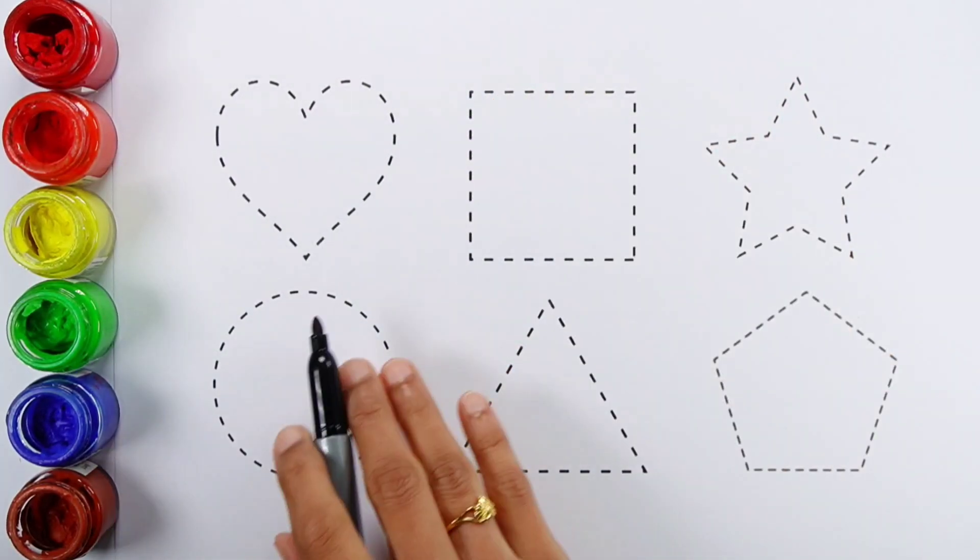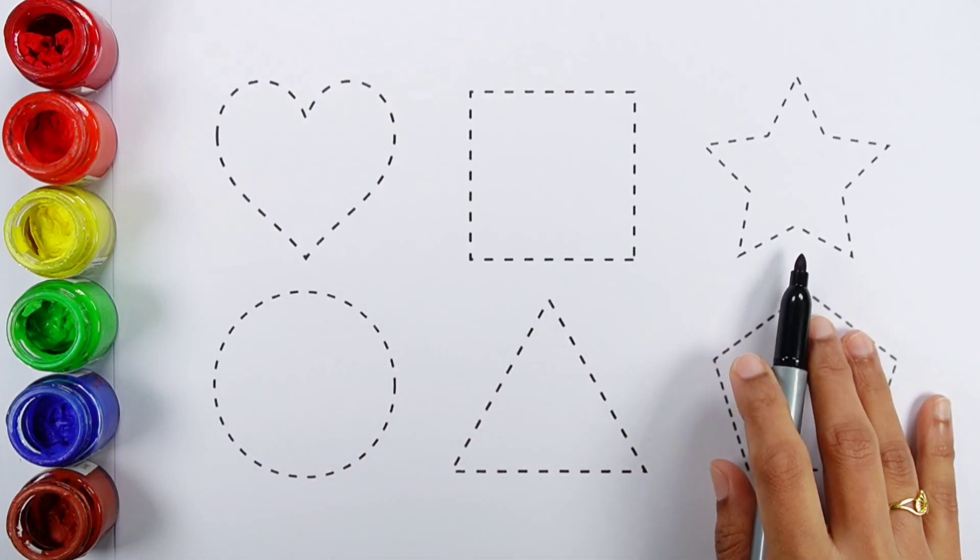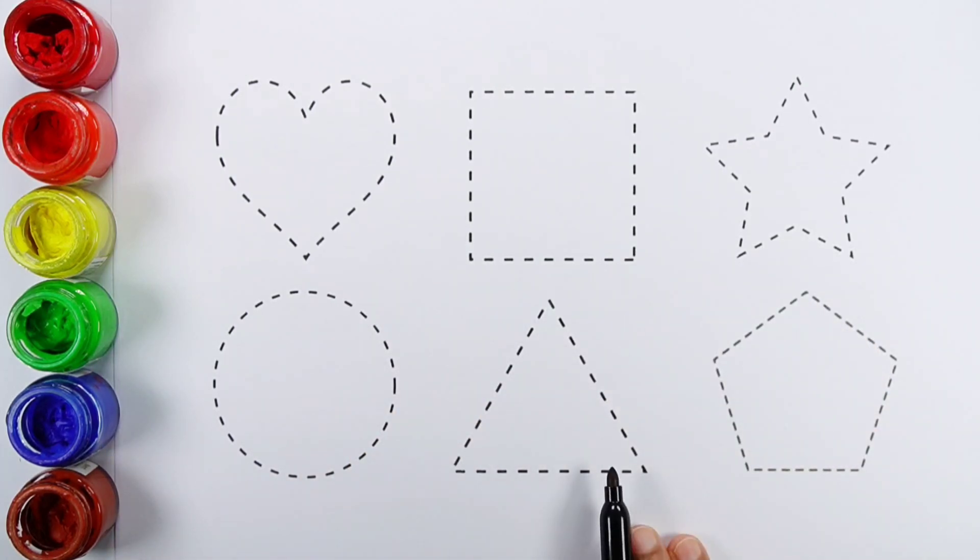Let's learn to draw some 2D shapes: Heart, Square, Star, Circle, Triangle, Pentagon.